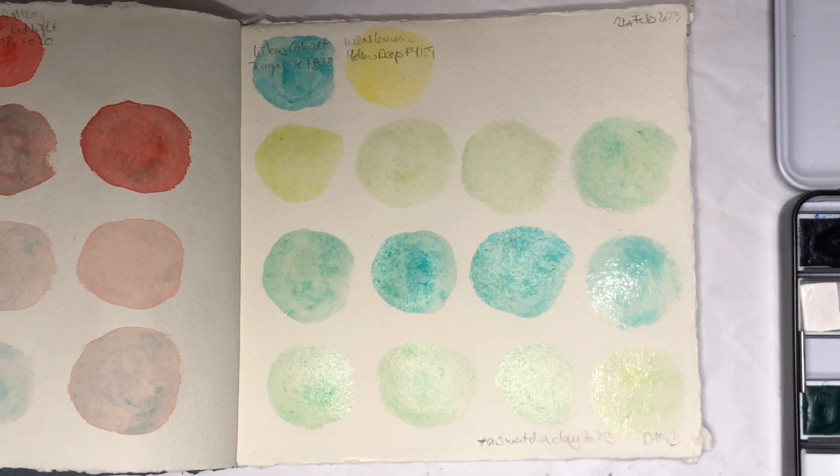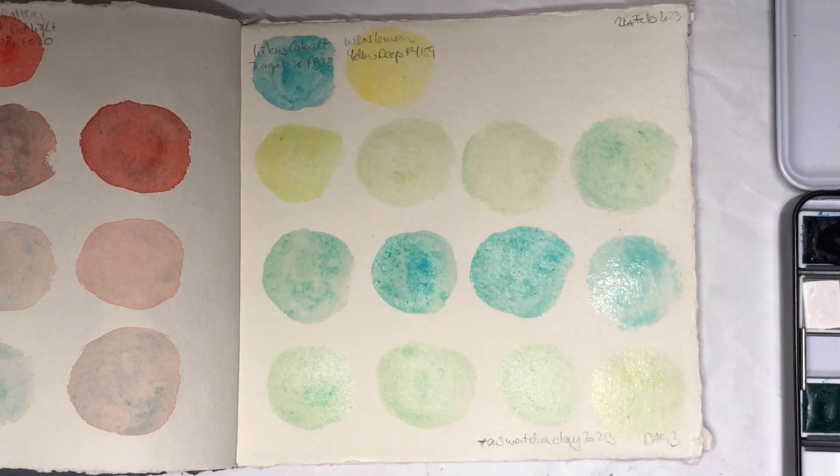Well there we are — Cobalt Turquoise and Winsor & Newton Lemon Yellow Deep. I do quite like the Winsor & Newton Lemon Yellow Deep. I've seen quite a few people say they don't like it because it's difficult to re-wet once it's dried, but you do need to give it some time to re-wet and I always use plenty of water, and I find it actually re-wets okay. I like it for mixing, and it's a granulating yellow — there aren't many. PY159 is the only one as far as I remember, and Schmincke has a version as well which granulates more. That will be swatched out at some point too, probably.